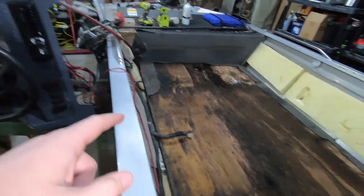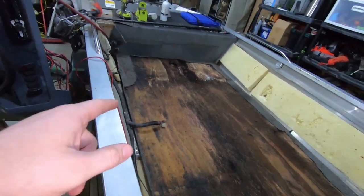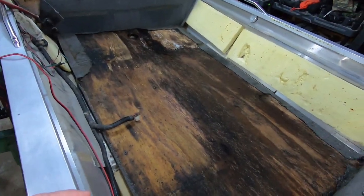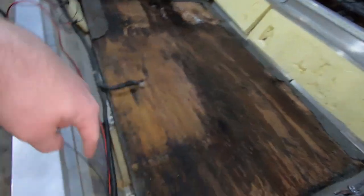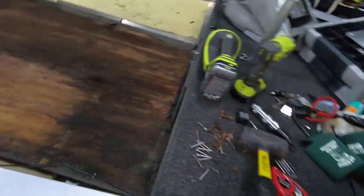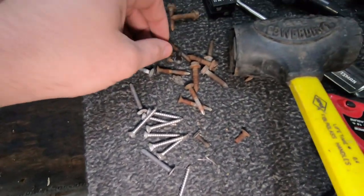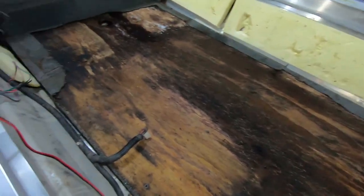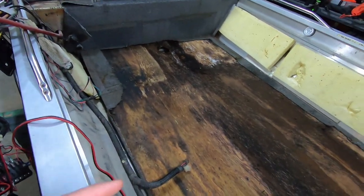We're gonna continue the teardown process today. Where we left off, I had the console all unattached from the floor - it was still sitting in the bottom of the boat. I ended up having to remove all the carpet to find all the screws that were holding the floor down. As you can see, it was definitely ready for replacement. I've got the floor loose now and I've also removed the two side panels. Everything so far has come out pretty easy. The hardest part was the floor because there was a lot of dirt in the heads of the screws, and a lot of the screws broke when you pulled them out - they were already rusted and broken.